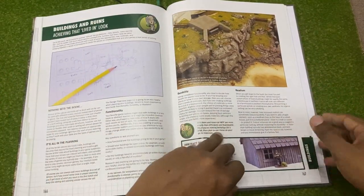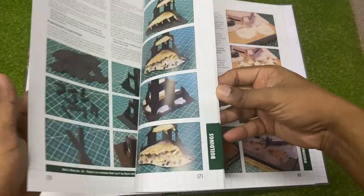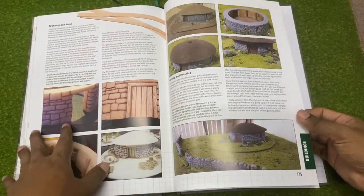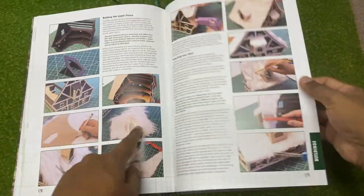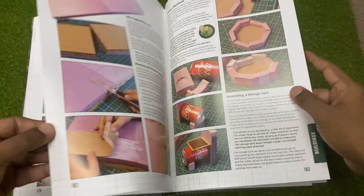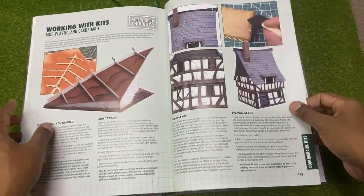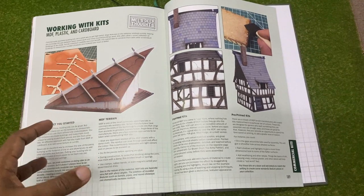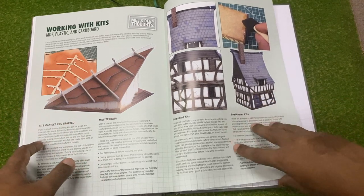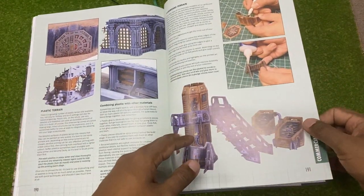Buildings and ruins - achieving that lived-in look through weathering your table. There's even how to build a shack, damaged buildings, and nice ways to texture your walls using things like teddy bear fur for thatched roofs. A whole section on building houses and buildings, which is totally crucial. Working with kits is also covered, which is great - not only talking about building stuff on your own, but giving a nod to the different MDF kits and other kits that are out there, and how to build them and make them work for you.